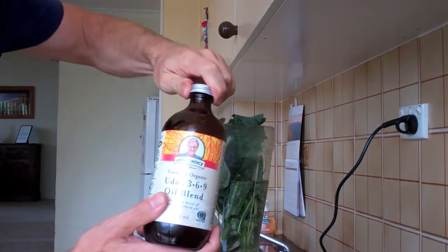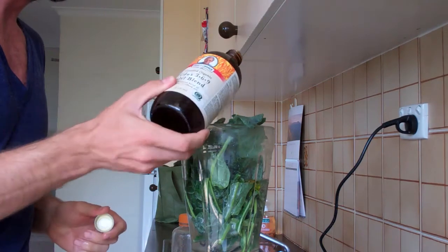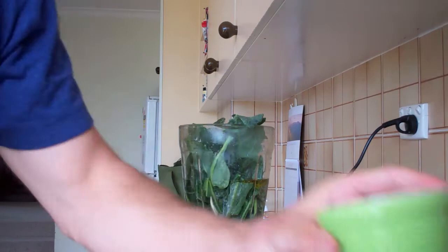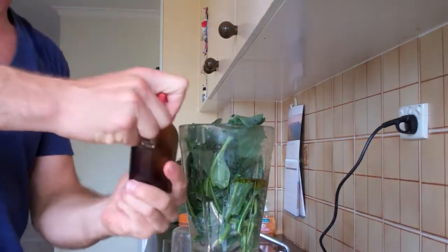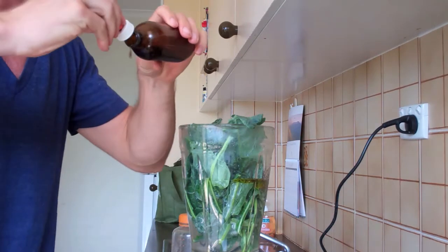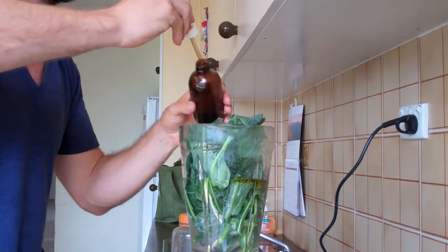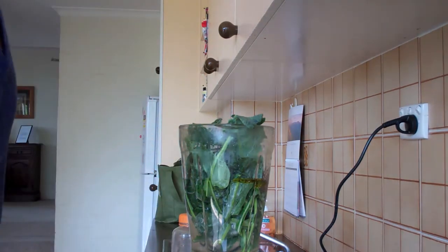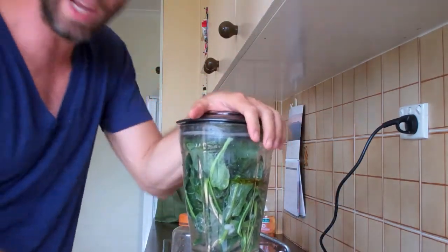Next we're going to take the Udo's Oil — probably about three or four teaspoons, it's pretty heavy stuff. Add some sugar. Add a couple of drops of the Brahmi Ginkgo Extract. Drop the lid on. If all goes to plan, this should blend.